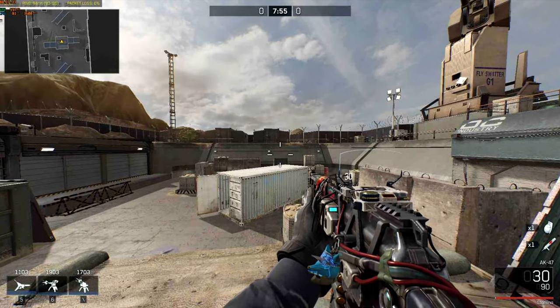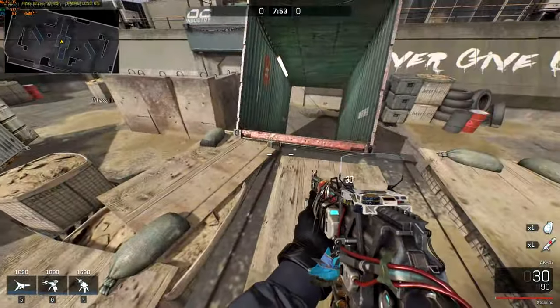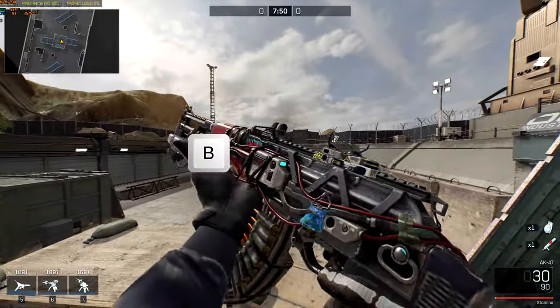We need three actions: jump, sprint, and inspect.